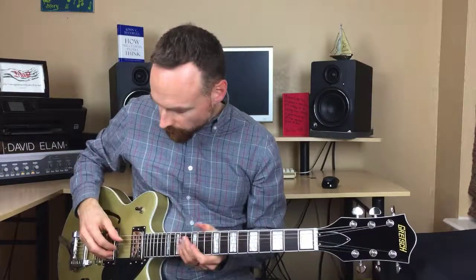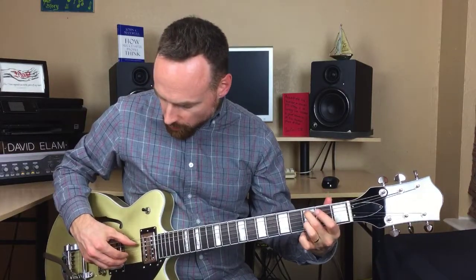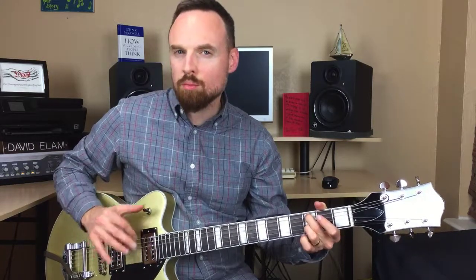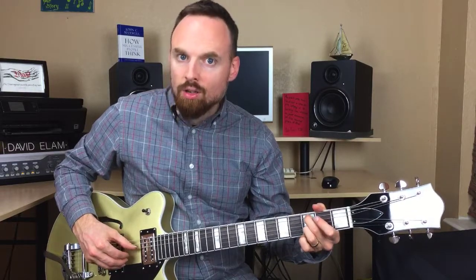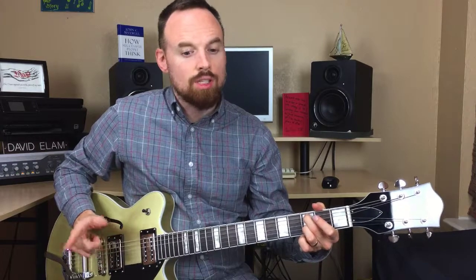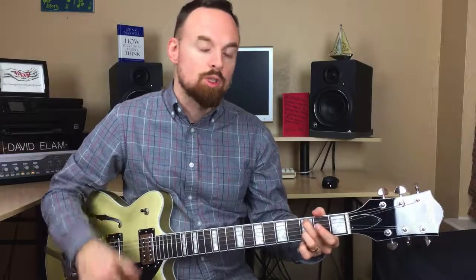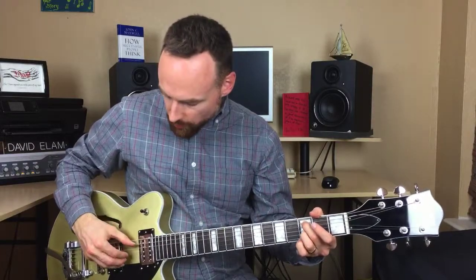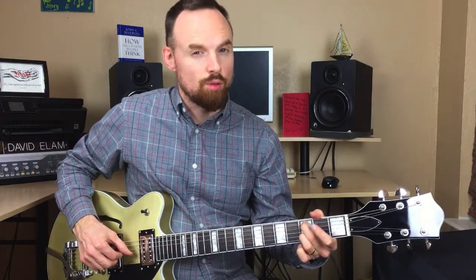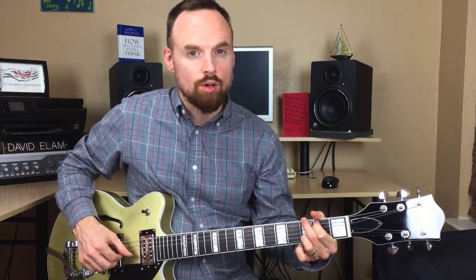We're mostly going to use two fingers. The basic pattern goes: five, four, two, five, three, four. That's the basic pattern. Remember to download the tab — you can really break it down and take it as slow as you want. I just want to give you the overview. So it's five, four, two, five, three, four, repeated.